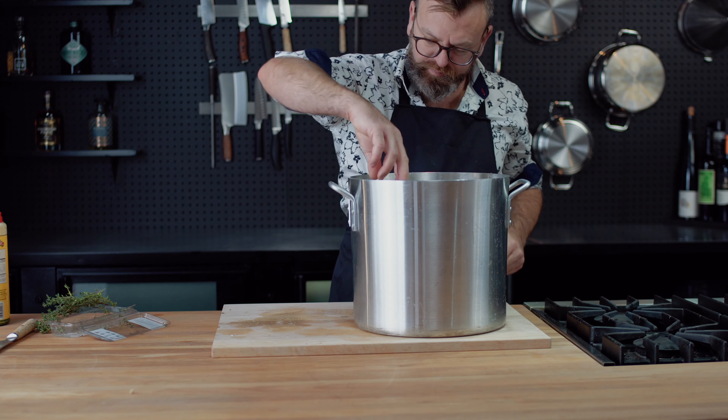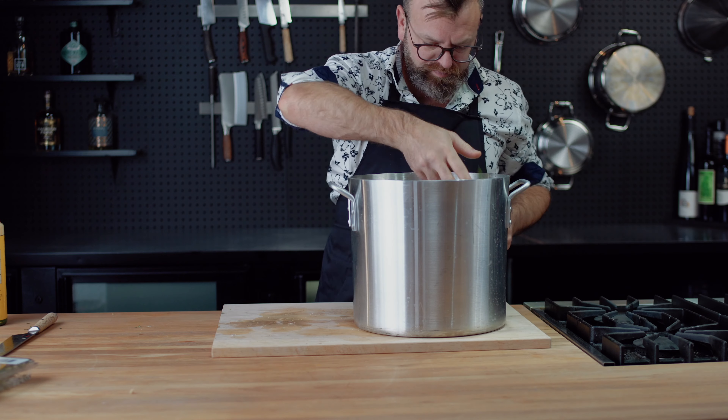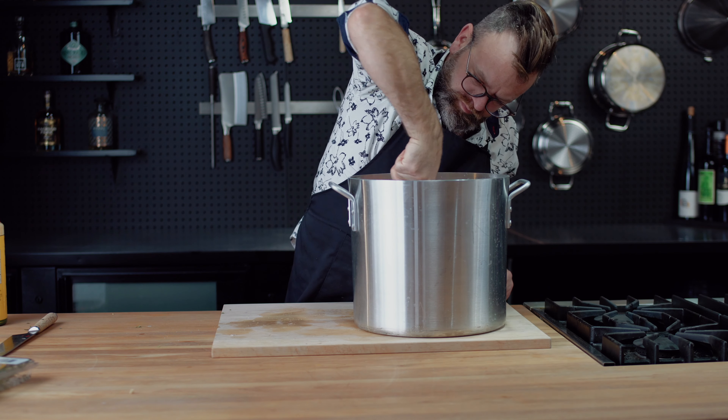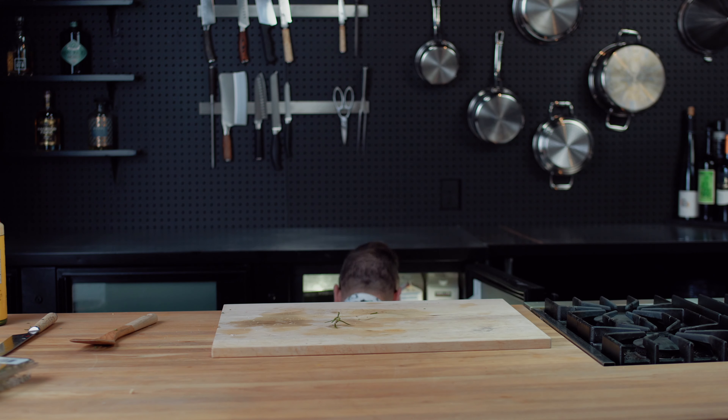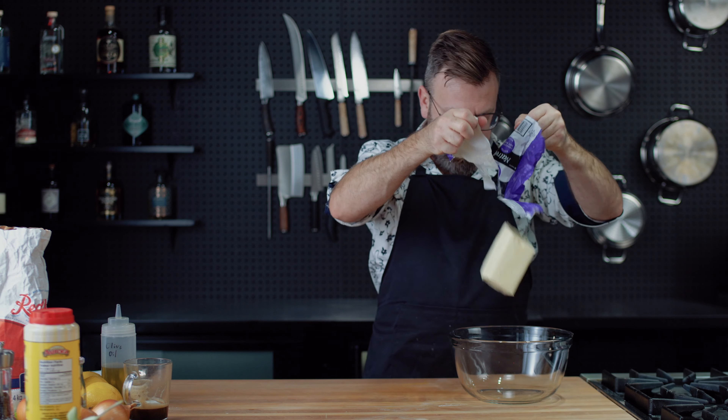If you are doing the wet brine, you need to submerge the bird in water with two cups of salt, and the rest is pretty much optional — because the salt is the key here to get that bird very moist.